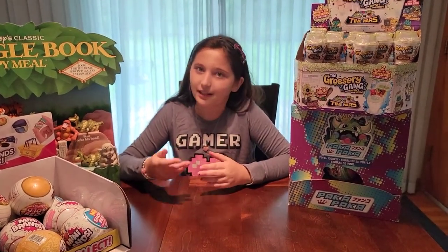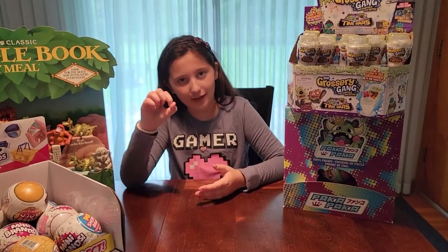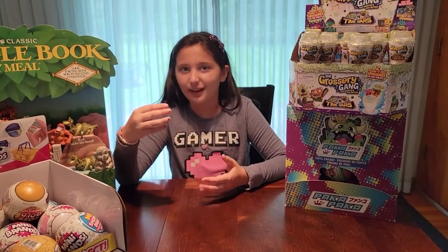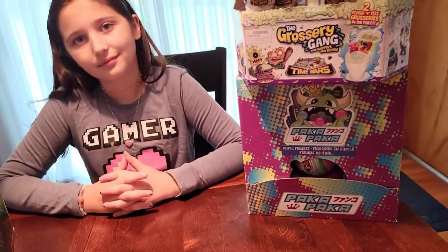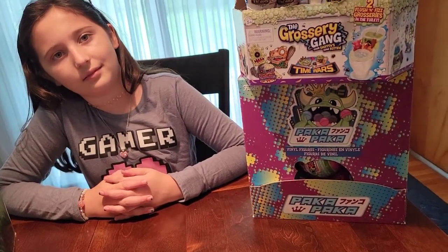Paka Paka is based on the gashapon they have in Japan - fancy, nice quality coin-operated machines. You get a special gashapon coin, slide it in, turn it, and you get a nice capsule with a nice painted toy inside. Always higher quality than the stuff from a quarter machine. Paka Paka is Funko's version of it - they always know what's fun.